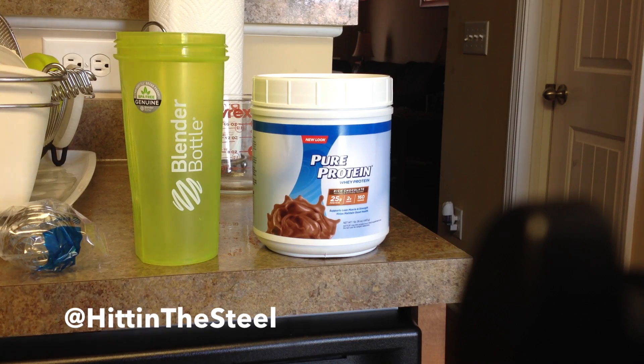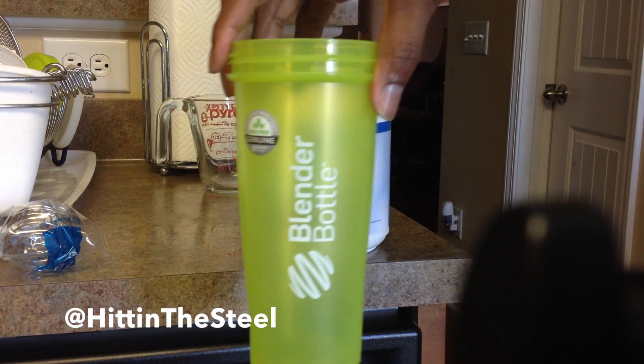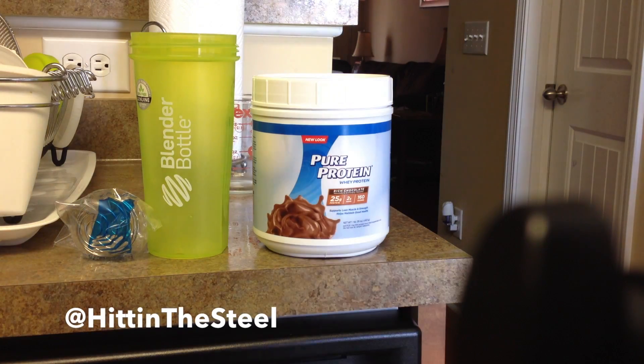So this is kind of what I'm using. I've got my blender bottle here and there's the blender ball, so I'm going to be mixing it with that.